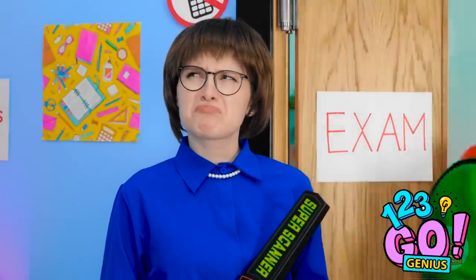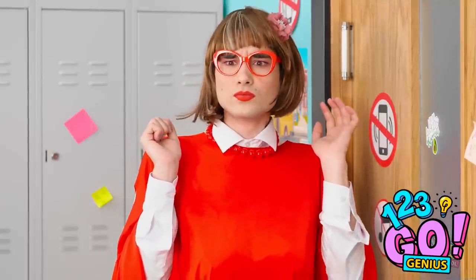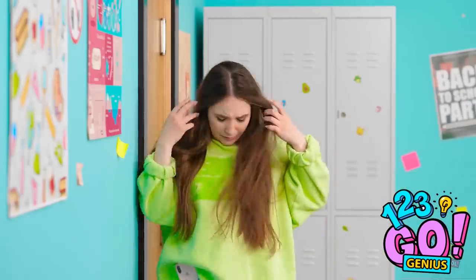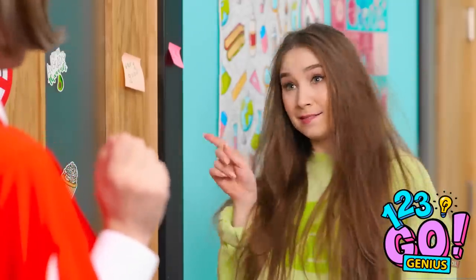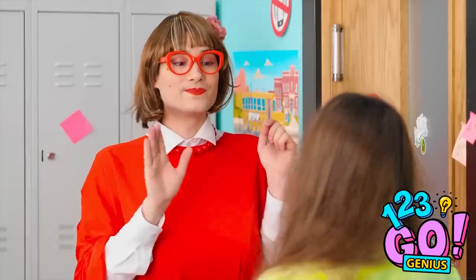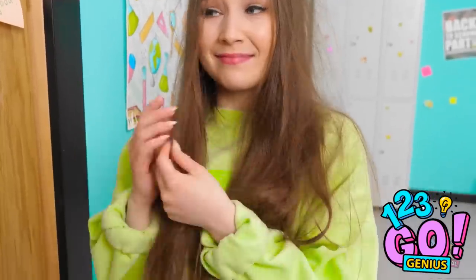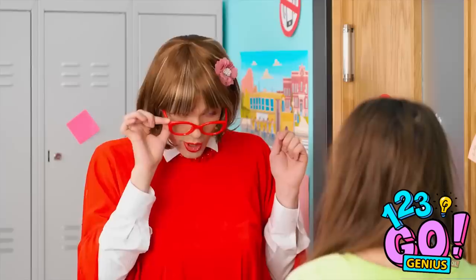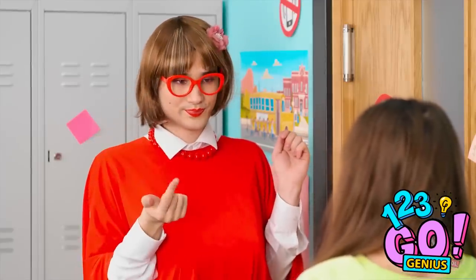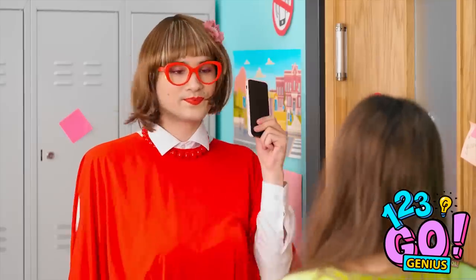Oh well… What's going on over there? I'm a mess! Oh well… Hello! Not so fast! Is there something you want to tell me? Ah-ha! There it is! No phones allowed, remember? Fine… Thank you!